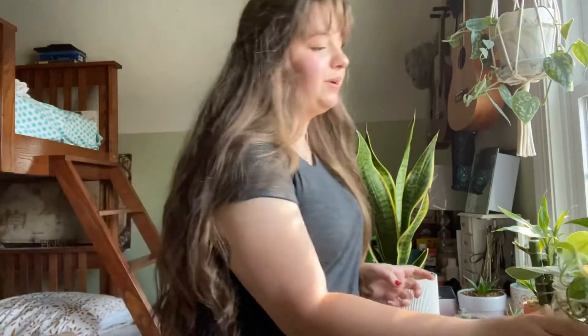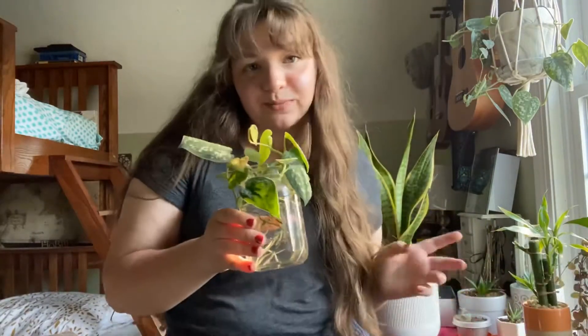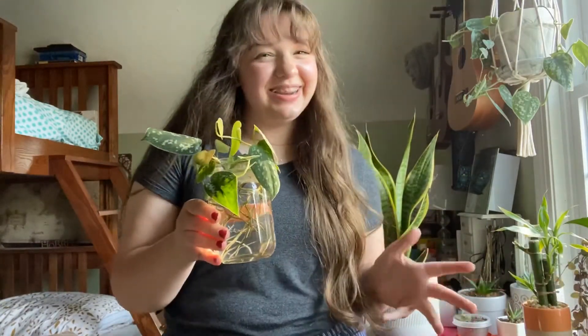Today is plant maintenance day. I'm going to be cleaning my plants and watering them. I also have some propagations that need planted. So that's all gonna happen today.